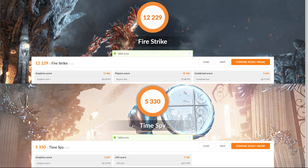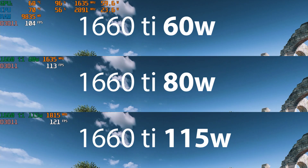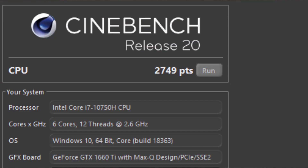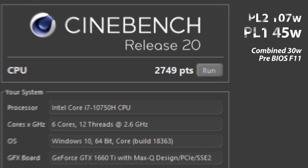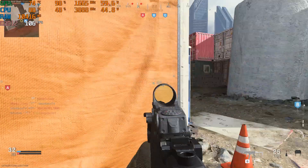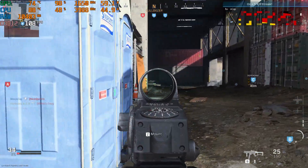When it comes to benchmarks, you've got Firestrike and Time Spy. The GPU scores are pretty much in line with what I would assume for a traditional 60-watt 1660 Ti — no overclocking was performed, just stock performance. Cinebench came in a little bit lower, maybe 2,700 points. We're locked out of undervolting, and PL1 being at 45 watts tends to kick in around the 28-second mark, which slows things down but keeps things responsibly cool.